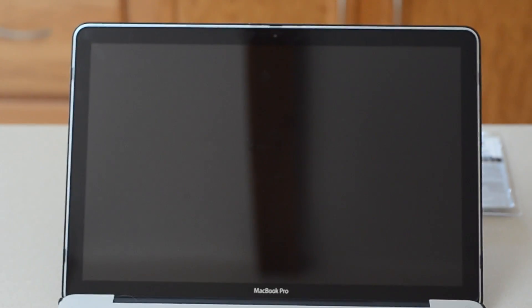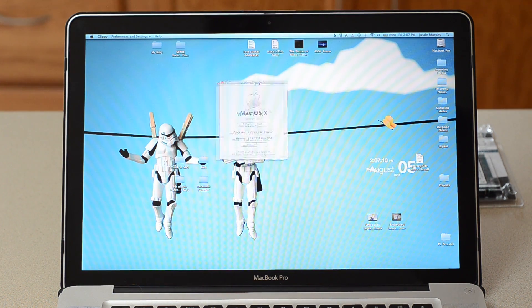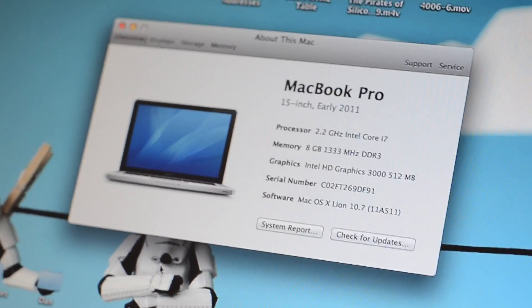Let me just focus this up. Apparently my camera doesn't want to focus on a glossy black screen, so I'll do it manually. We hit the power button, and if all goes well it should take about a minute. Let's see if it actually recognizes the 8 gigs. So we'll go under Apple, go under About This Mac — and there we go. 8 gigabytes, 1333 megahertz DDR3. And the really cool part about Lion is that they give you this cool new interface that shows you it all as well.